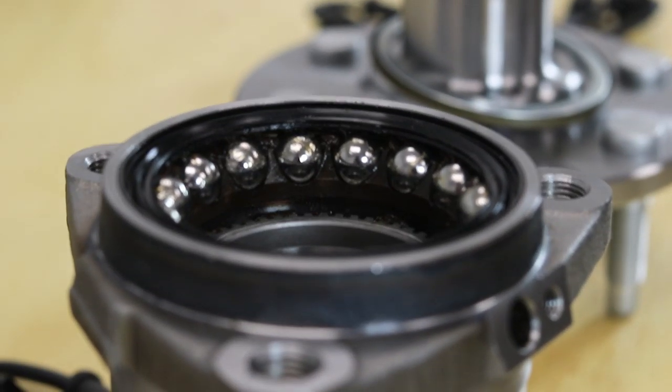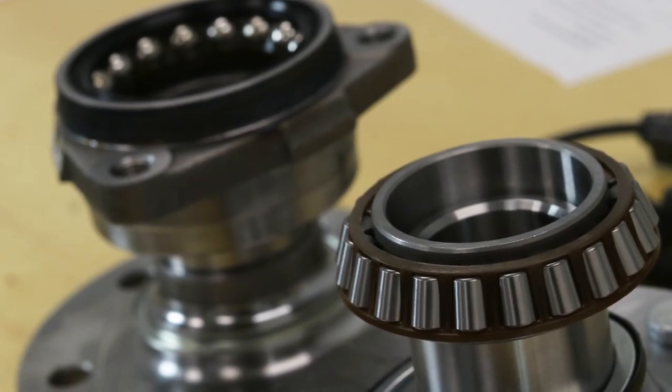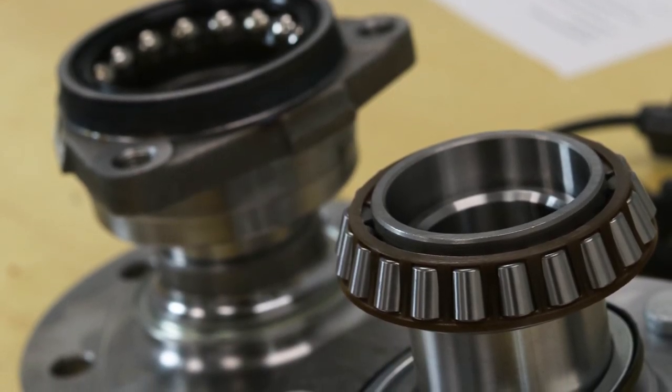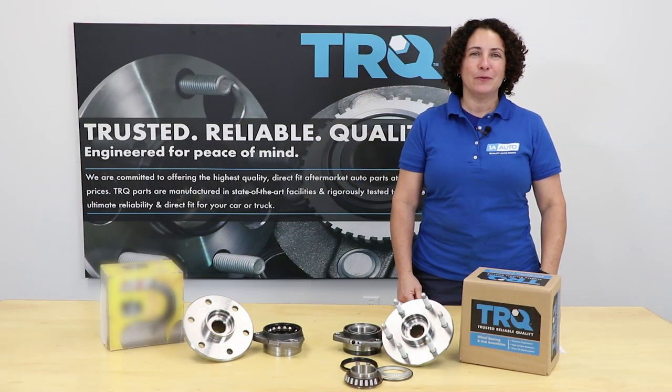Roller ball bearings work well for small cars, but replacing a tapered bearing with a roller ball bearing will result in increasing wear and faster failure. Now that you know all parts aren't created equal, you can purchase your TRQ bearing at 1AAuto.com.